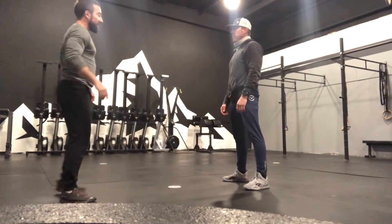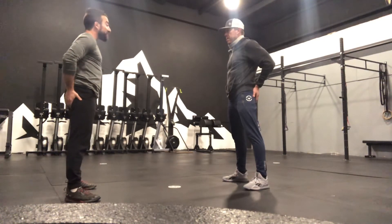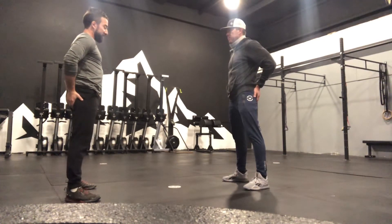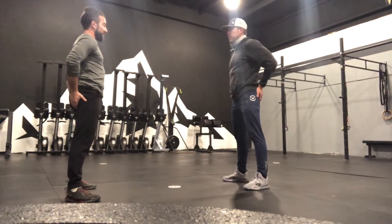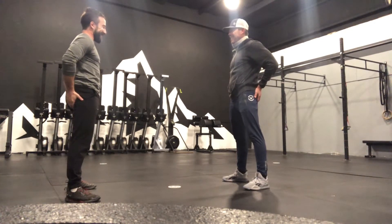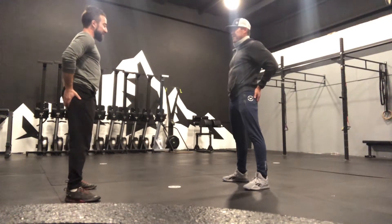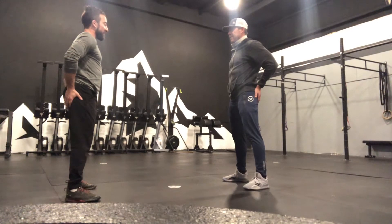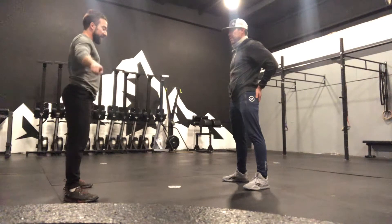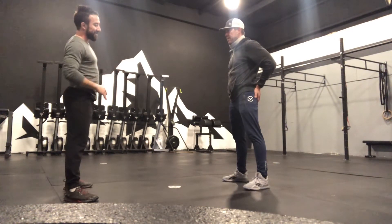Now put your hands on your butt. Keep your feet nice and flat and push your knees out right like that. Now squeeze your butt — feel how firm that is? Now stand nice and tall but let your knees come in and now try to squeeze your butt. See how it's a lot harder to do? That's what we're going to think about. So as we squat, I want you to think about pushing your knees out, and I want you to continue to stay in those heels.